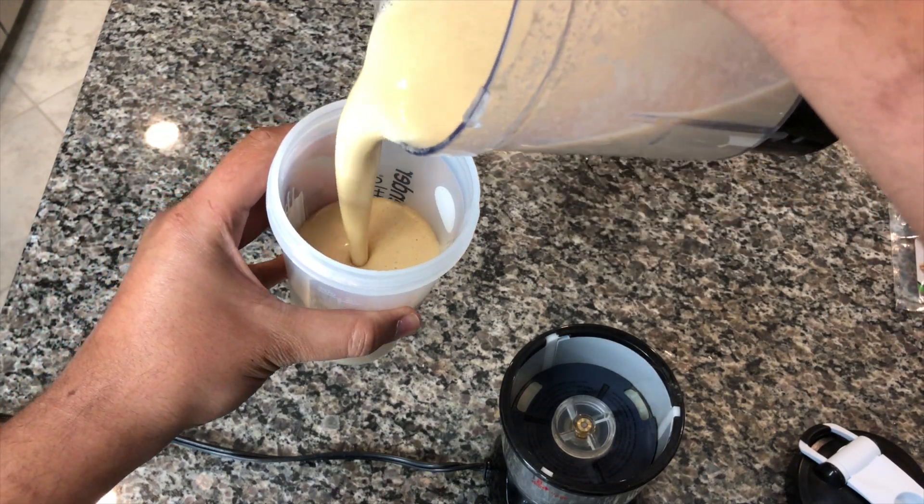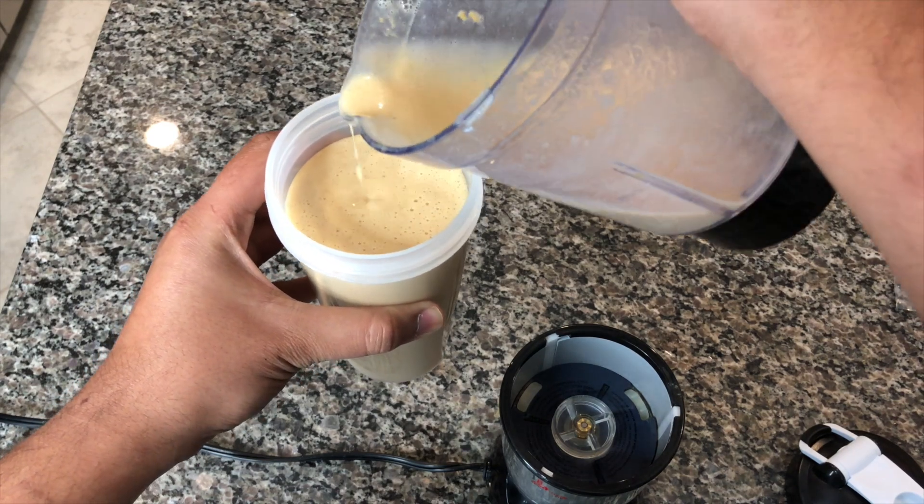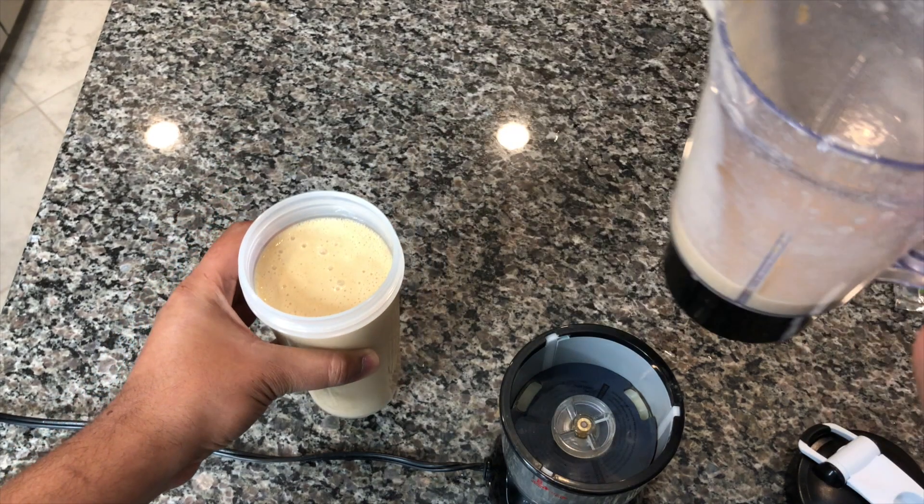After I make it, I store it in a blender bottle. This lasts me about two or three days. That whole package of sea moss — when I boil it and blend it — lasts me about two to three weeks.